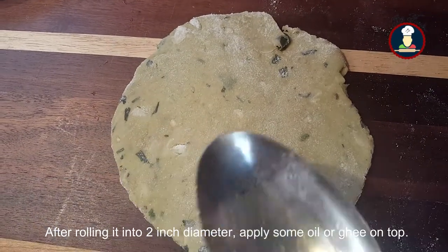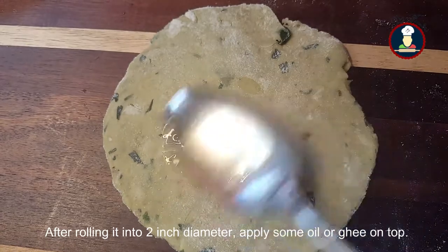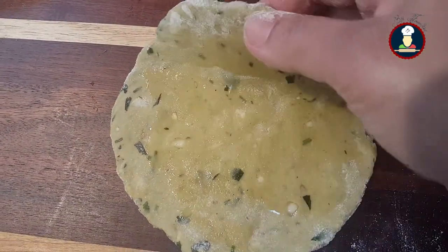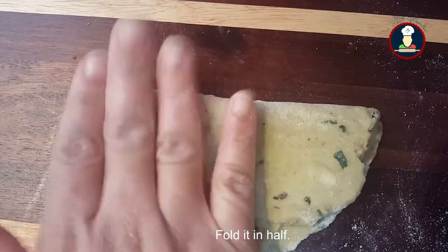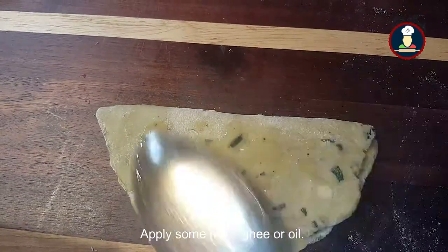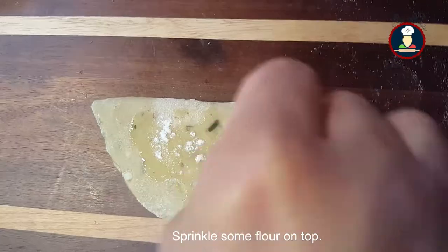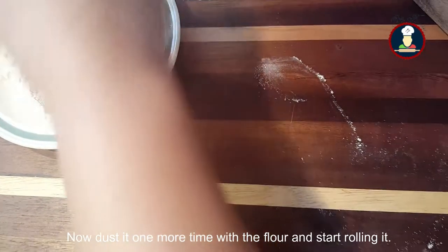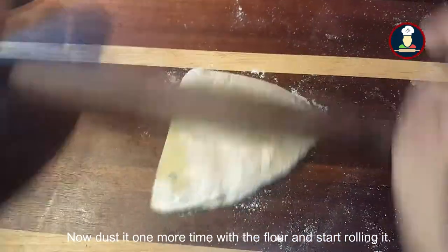After rolling it into about a 2-inch diameter, apply some oil or ghee. Fold it in half, apply some more ghee or oil, sprinkle some flour, and fold it one more time. Dust it one more time with flour and start rolling it out.